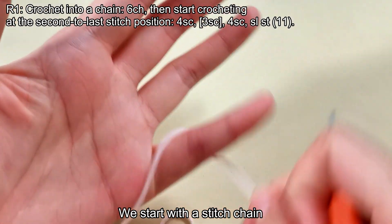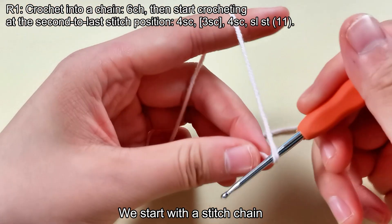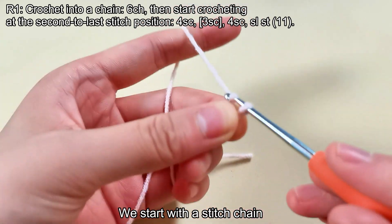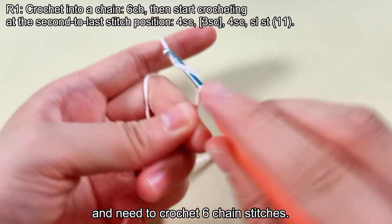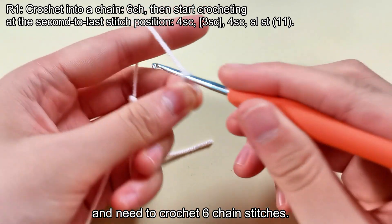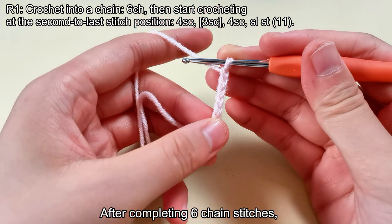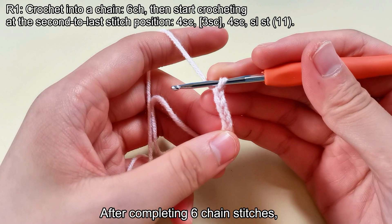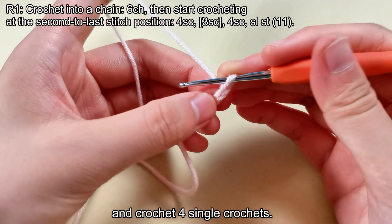We start with a stitch chain and need to crochet 6 chain stitches. After completing 6 chain stitches, we start from the second to last stitch and crochet 4 single crochets.